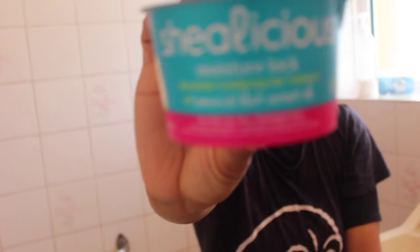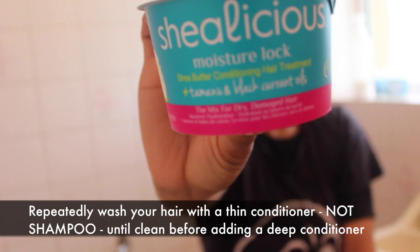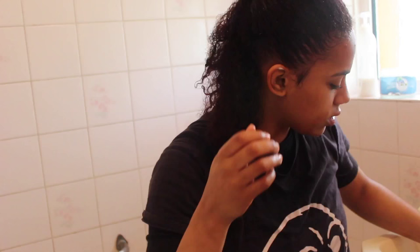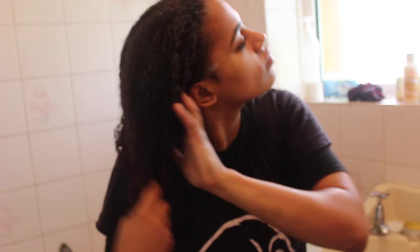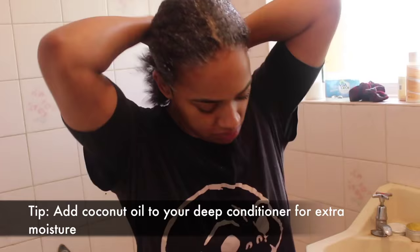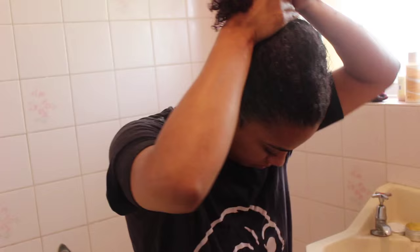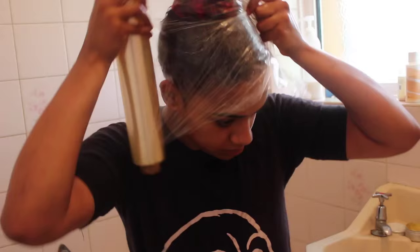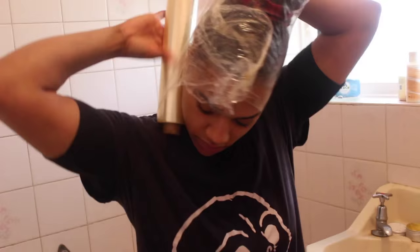Washing out the henna simply consists of dunking your hair in water and using conditioner to get it off. Then you need to use a really thick, moisturising deep conditioner. I tried the Shearlicious conditioner from the Afro Hair and Beauty Hair Show, but I wasn't particularly impressed — you need something equivalent to what you'd use after a strong protein treatment, because henna is a strengthening treatment and it does leave your hair quite dry. After applying the conditioner I put my hair in a top knot and wrapped it in cling film to let the conditioner really get to work.